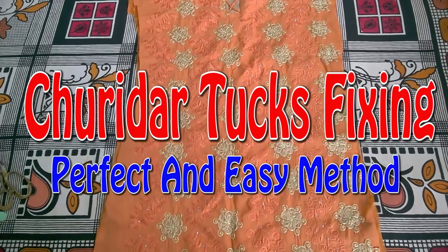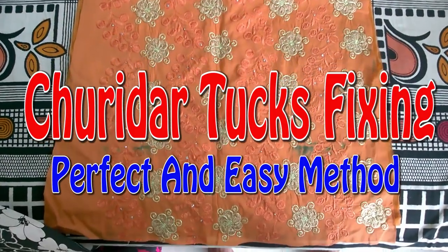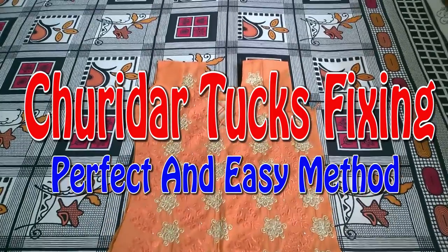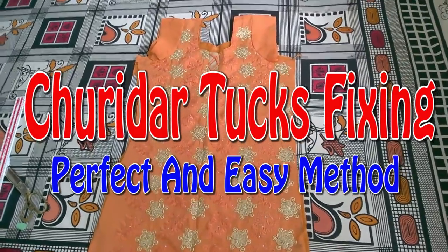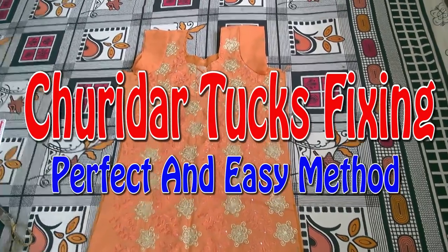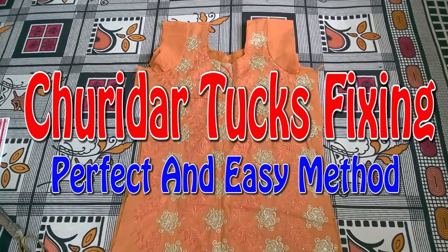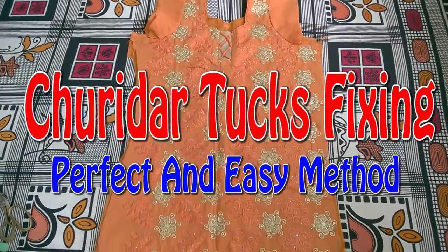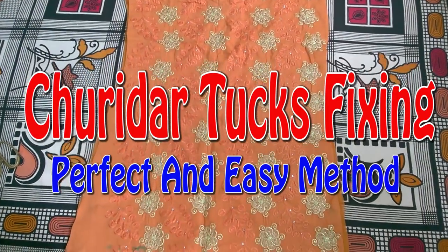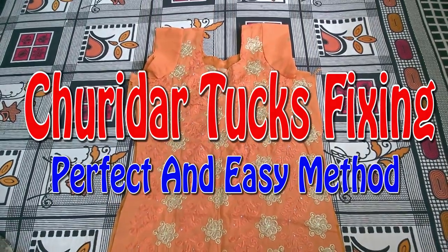You can use the tucks for the front or back. When the tucks are removed, you can cut the tucks and cut the shape.